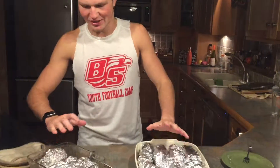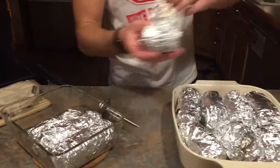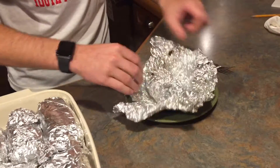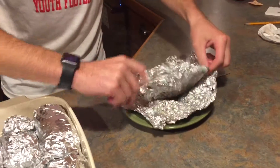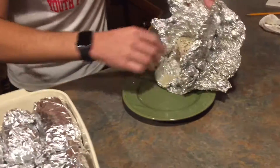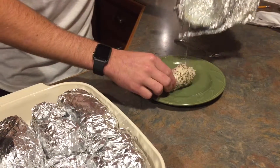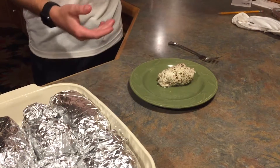Now that the oven timer rang, we pulled it out and we're going to show you what the finished product looks like. Be careful not to burn yourself — you can see all the steam coming out and there are a lot of good juices in here. Pull it out like this, it looks good, and roll it right out onto the plate with all those juices. And that's your finished product — chicken cordon bleu. Egg and Rider Productions.